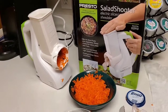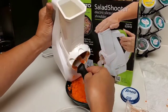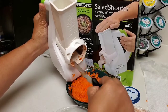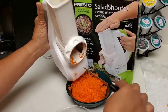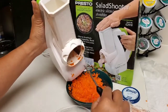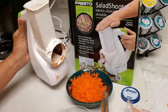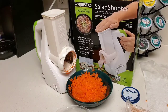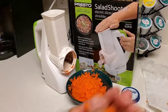Once you finish shredding, use a knife or spoon to clear the chute — don't use your finger. If you do, make sure you unplug it and turn it off because you don't want it to grind your fingers. Safety first — it should always be unplugged and turned off so you don't accidentally hit the start button.